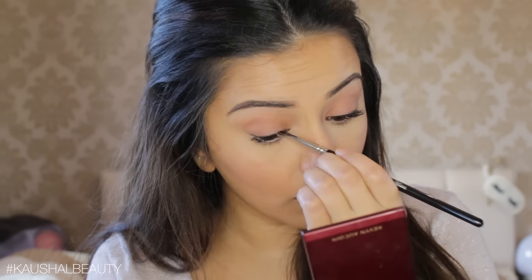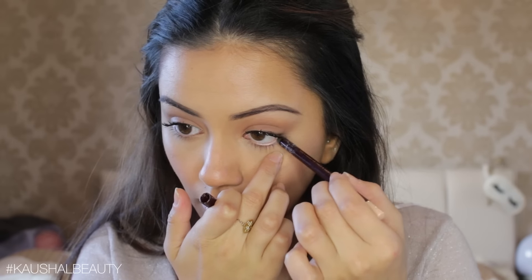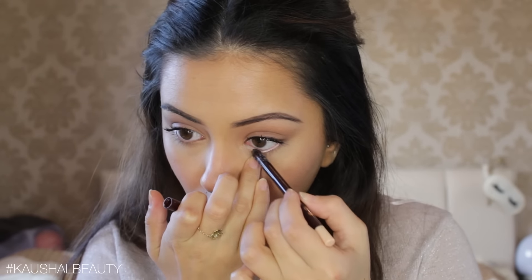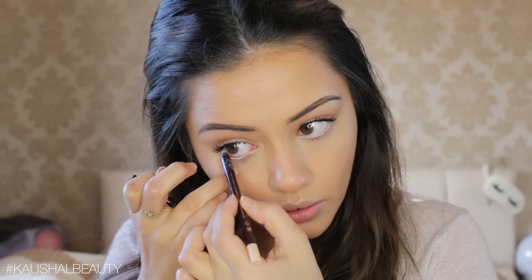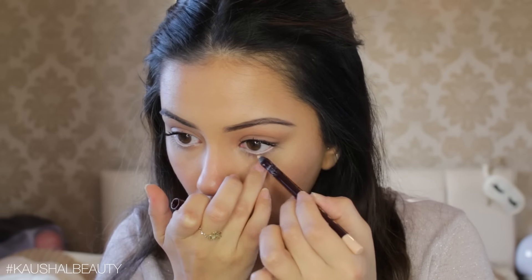Once I was happy with that, I needed to go in with some nude eyeliner. For that, I used the Charlotte Tilbury Nude Eyeliner — I love this eyeliner because it's super pigmented, super creamy, and it lasts well. I'm putting a good layer or two on my lower waterline because Deepika definitely had nude eyeliner in this trailer and song.